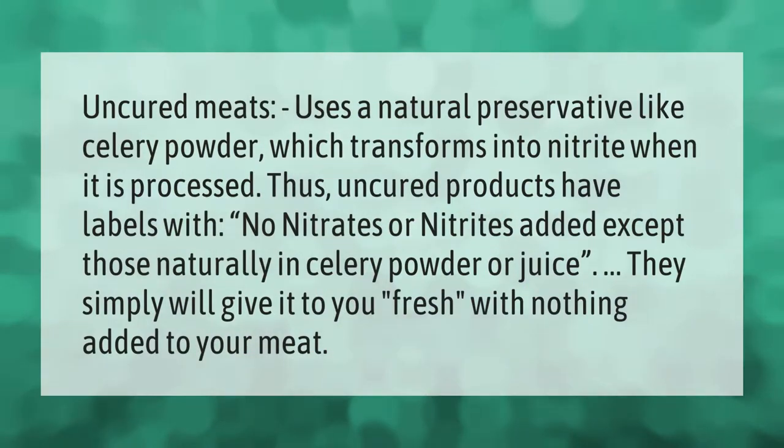Uncured meats use a natural preservative like celery powder, which transforms into nitrite when it is processed. Thus, uncured products have labels with 'no nitrates or nitrites added, except those naturally in celery powder or juice.' They simply give it to you fresh with nothing added to your meat.